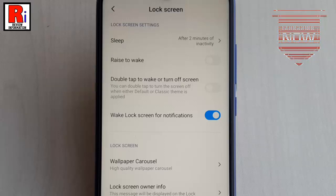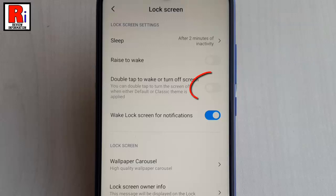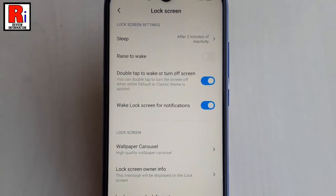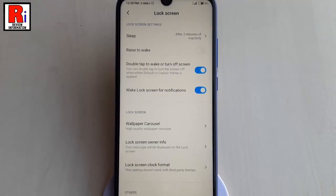By default, it is disabled. Simply just toggle the button to enable it. That's it — double tap to wake or turn off screen is enabled.